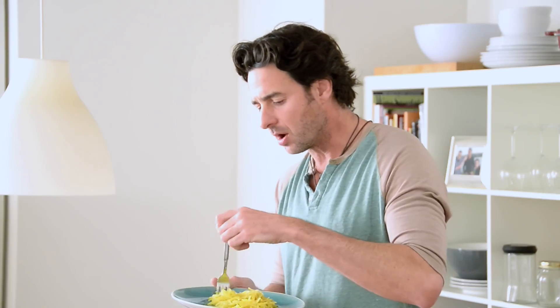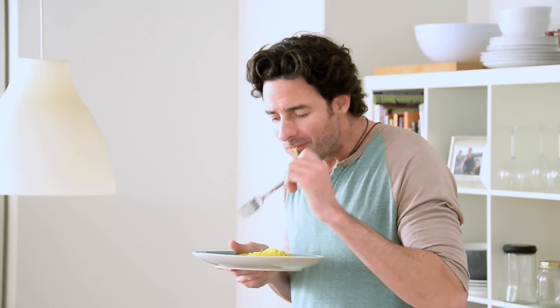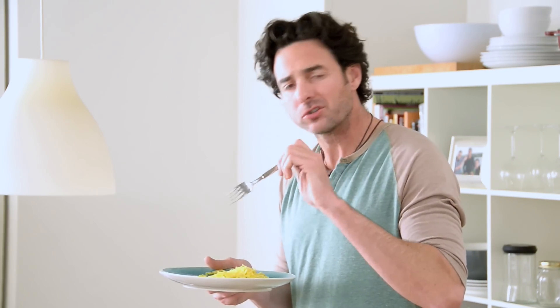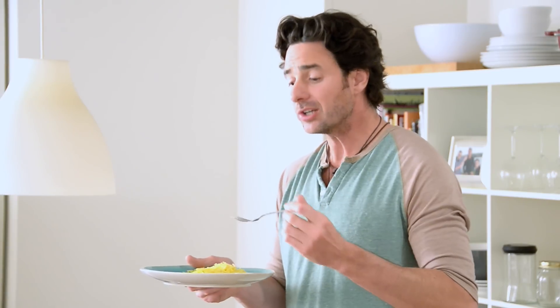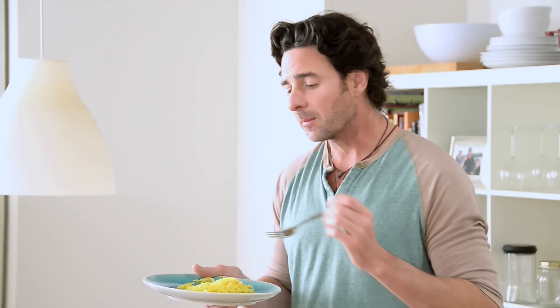The basil gives you a hint of freshness as well, which is really nice. It's amazing how just four ingredients can give you so much more flavor than the sum of their individual parts. Give it a shot, let me know what you think — good or bad. Subscribe to my channel, and if there's anything you want me to try, send me a note and I'll do my best to make it for you. See you next time!